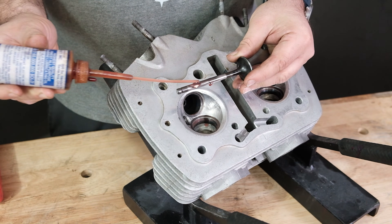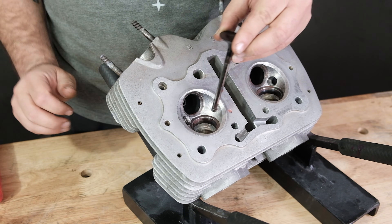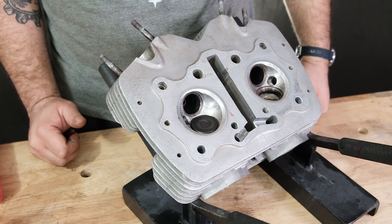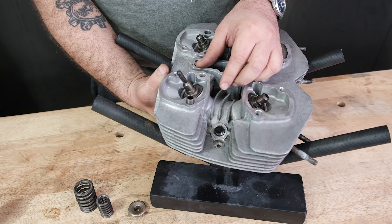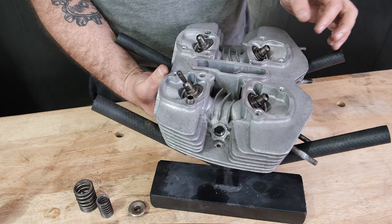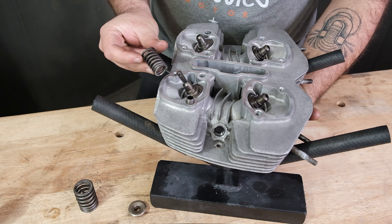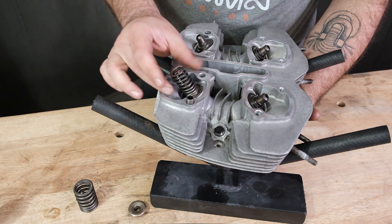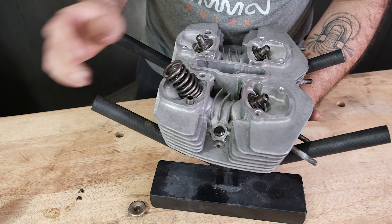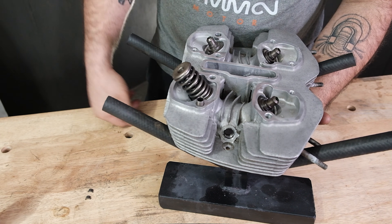Upon reassembly, I'm going to oil up the valve stem — make sure you oil it up before you put it in. Valve is in. If you had a valve stem seal, now would be the time to put it on, oil it up, and slide it over; of course this engine doesn't have one. Inner spring, tight windings down. Outer spring, tight windings down. The retainer will compress the valve and then we put the locks on.